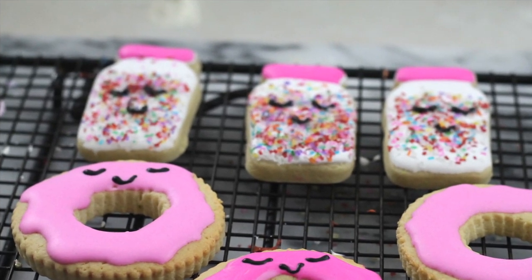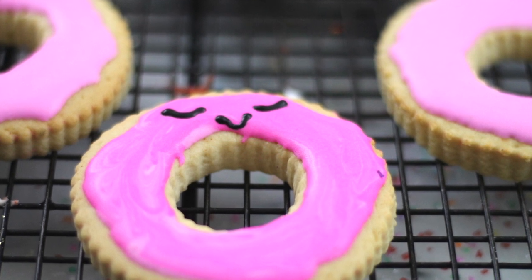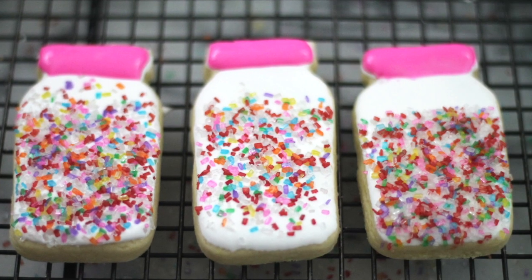How to add sprinkles to decorated cookies. Hi everyone, my name is Lupita and today I'm gonna share with you three different ways on how you can add sprinkles to your cookies. So let's get started.